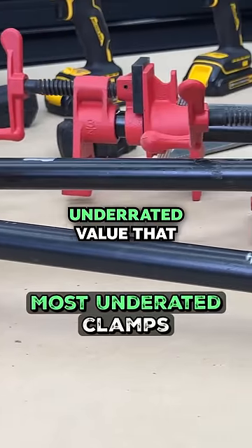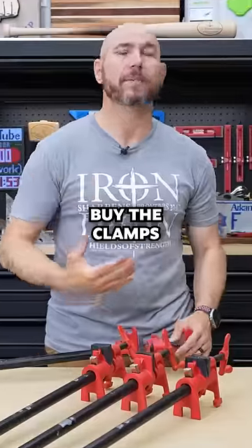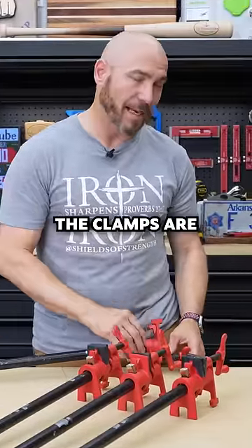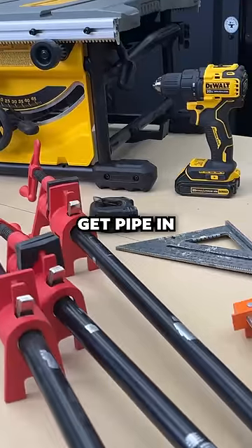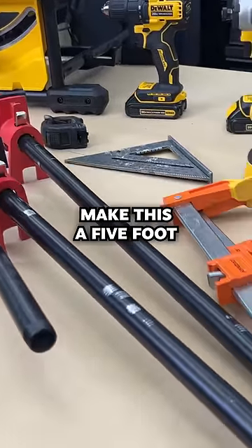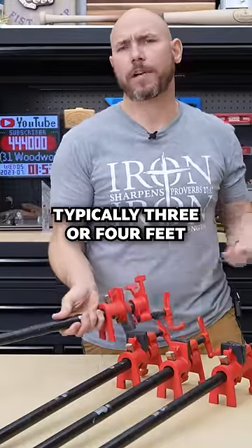Pipe clamps are probably the most underrated value that you can get in clamps. You buy the clamps and then you buy the pipe separately. The clamps are normally about $25 each. You can get pipe in whatever length you want — if you want to make it a five foot piece of pipe, you can do that. Typically three or four feet is all you're gonna need.